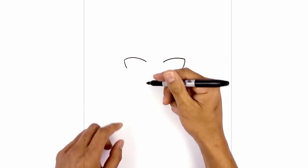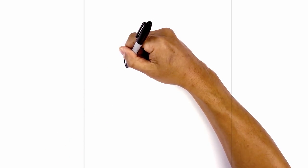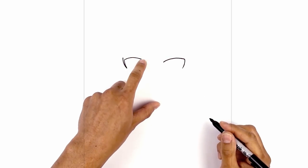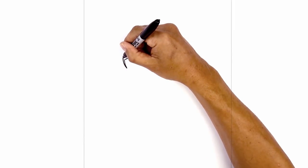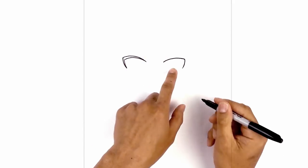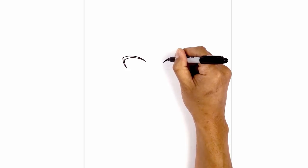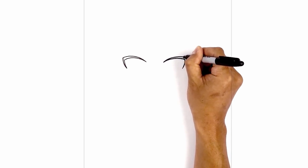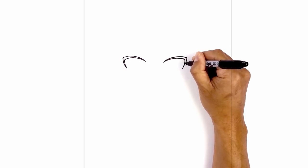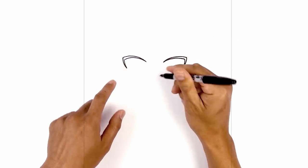Now we're going to go in and thicken up the eyelash. Starting from the outside I'm going to taper this up and out, then come across and just taper in towards the inside of the eyelid. Let's do the same thing on the right — start on the inside, curve up and out, then curve down and taper down towards the bottom. Let's go in and fill the eyelash in black.